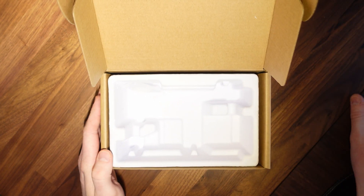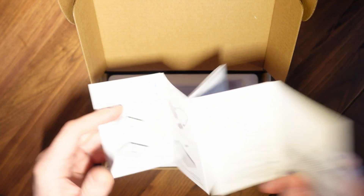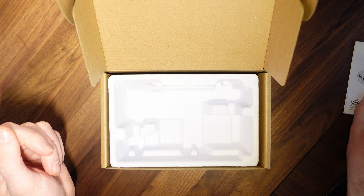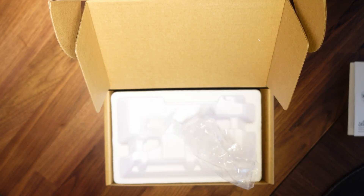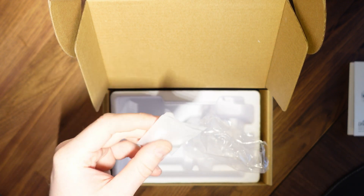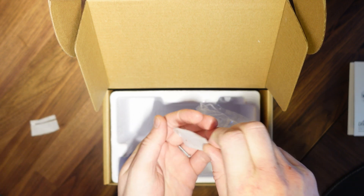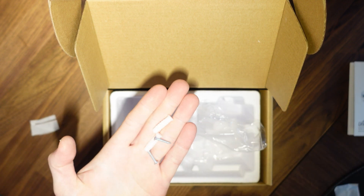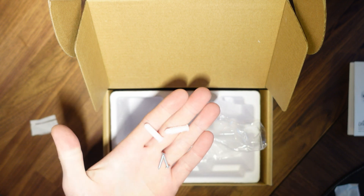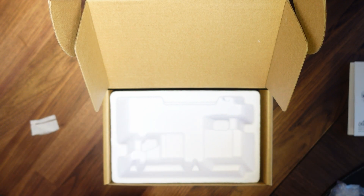That's pretty much all that's in the box — unless you want me to go through the instructions. One thing I forgot to mention: here's the wall mounting kit. It doesn't contain much — a couple of rawl plugs and a couple of screws. That is definitely all that's in the box. Hope you enjoyed the unboxing and I'll see you soon.